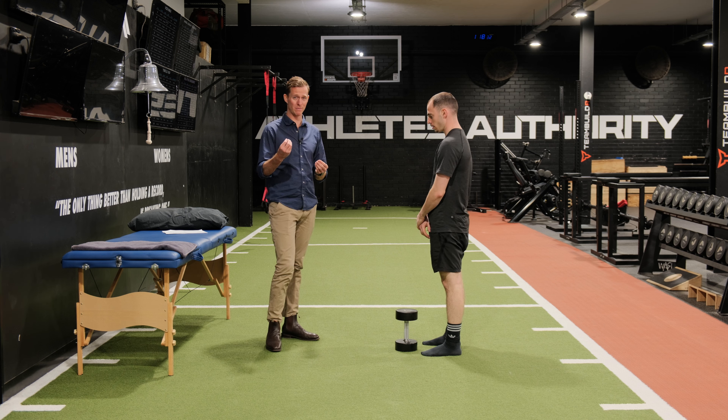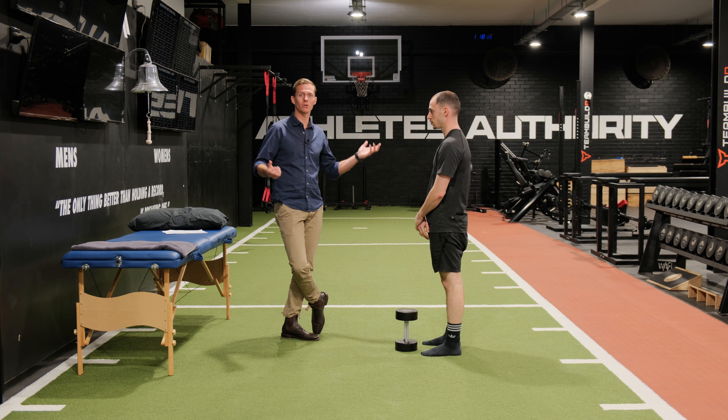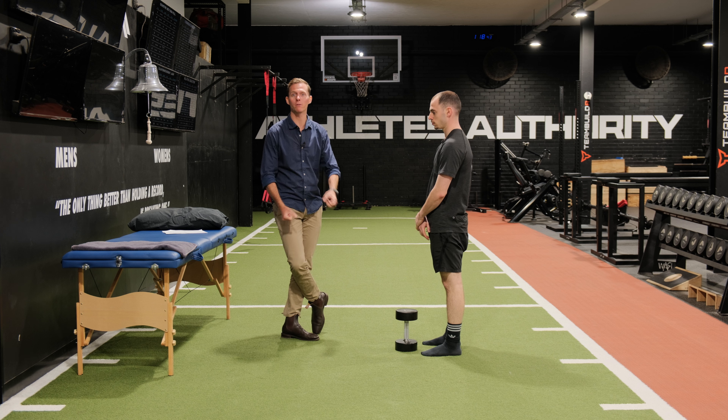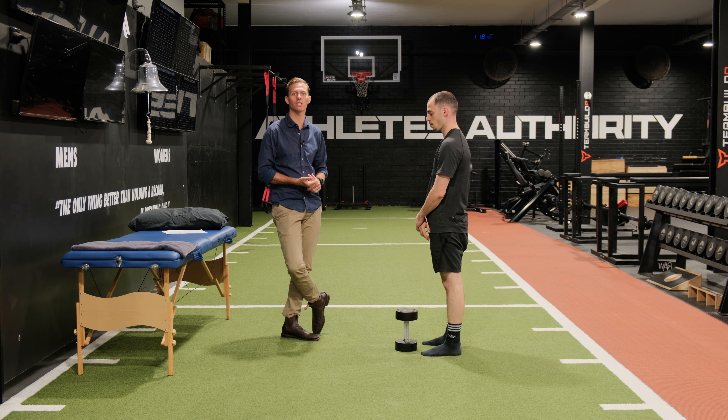We want to progress into different lifts and make this as specific as possible for that individual. For example, if it is picking up toys — we've got toys in the waiting room, so I've put all these toys around and got people to lift them up as part of the session. The more you can generalize that in the session, the more they can practice and generalize that at home as well.